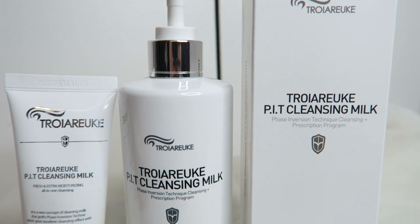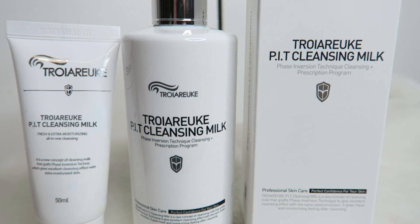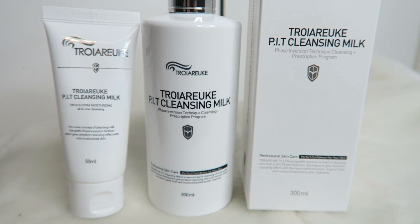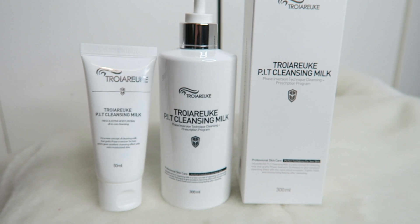Hi everyone, I'm going to review my all-time favorite cleanser — this is the P.I.T. Cleansing Milk, which is basically an all-in-one cleanser suitable for all skin types. As you guys know, I have dry skin so I'll explain more about that later.